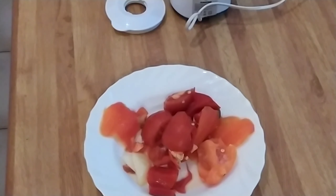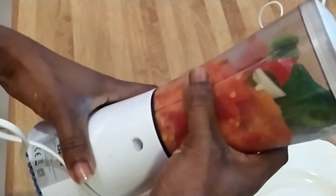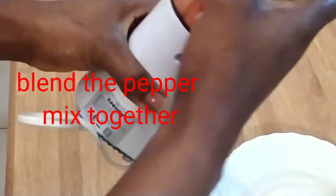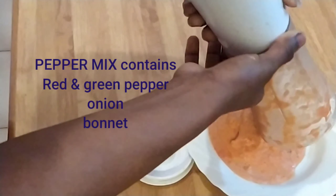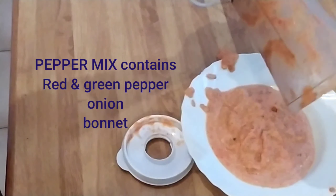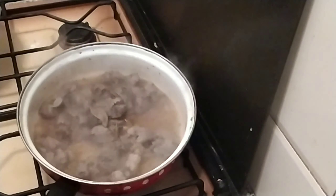Here I have my pepper mixed with onion — I have some onion, bonnet pepper, green pepper, and my tomato. I have to blend this all together. This is what I got from blending the mixed peppers together.